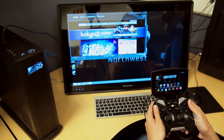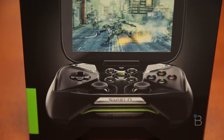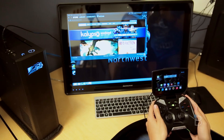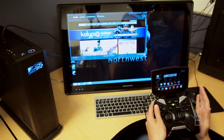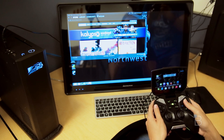Hey guys, Ashley with TechnoBuffalo here. We are checking out the Shield, and one of the things that has been a very highly anticipated feature is the ability to stream games from your machine to your Shield. We're gonna check that out today, do a quick little demo, and we are excited to be using it. This is really cool.